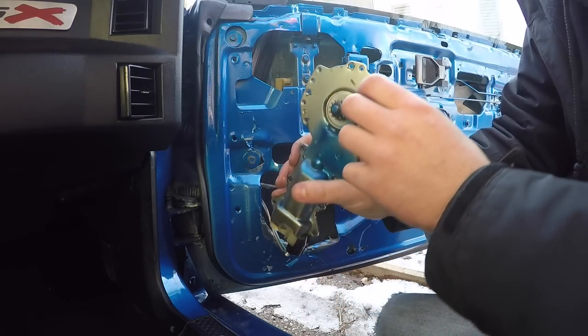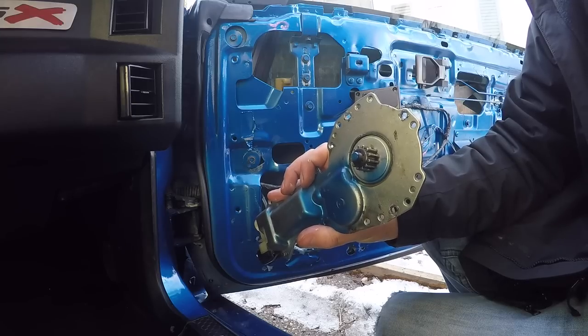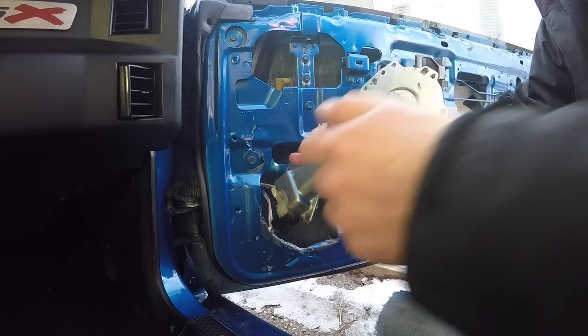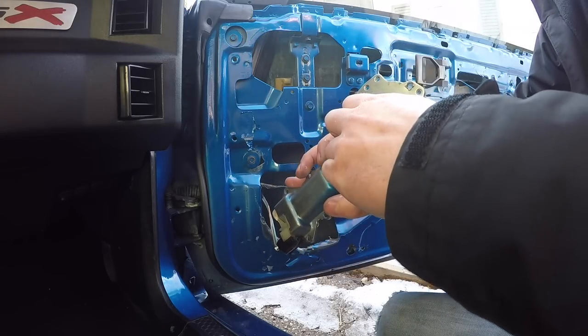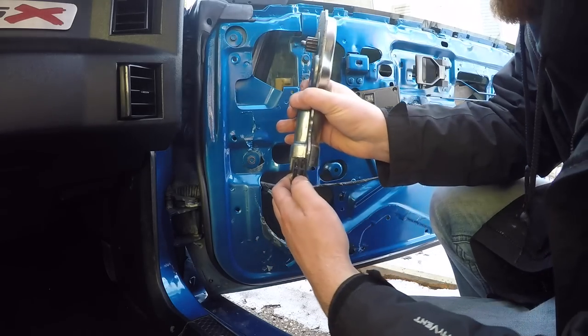Now I have the motor pulled out and plugged in. You can see when I press the switch, nothing happens at all — I hear a little movement but this doesn't move at all, so this thing is totally shot. Let's plug the new one in here.